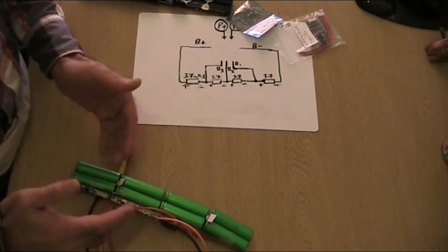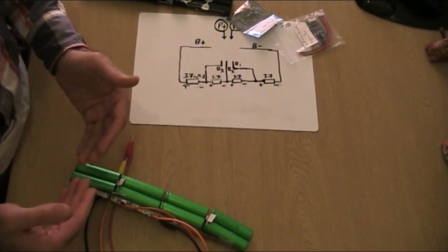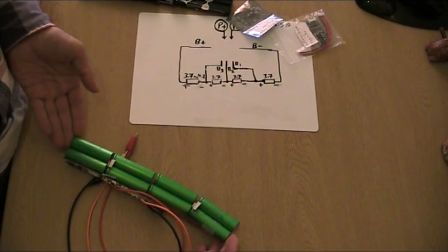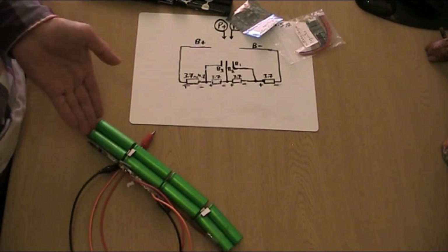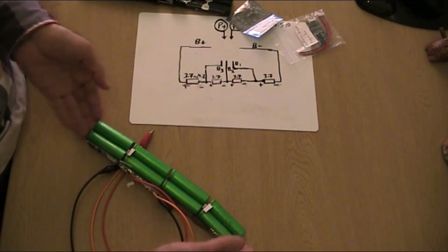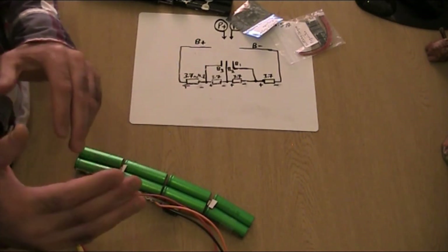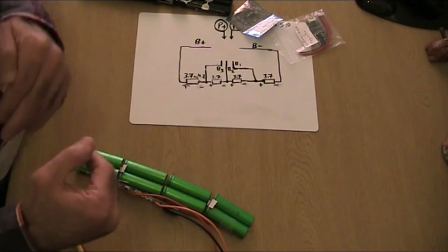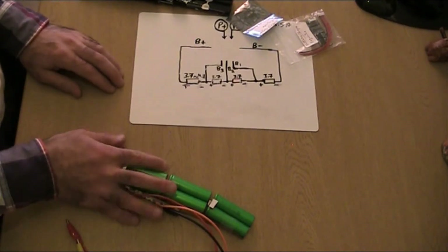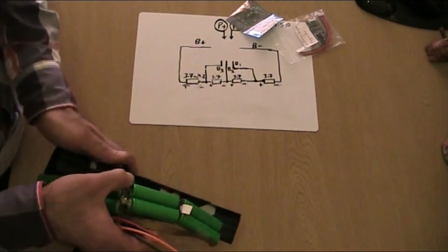If each cell is 4.2 V, then four cells in series gives 16.8 V overall — measured from the last positive to the first negative. You need a power supply just slightly above that overall voltage to charge the pack. That's where these regulator boards come in.